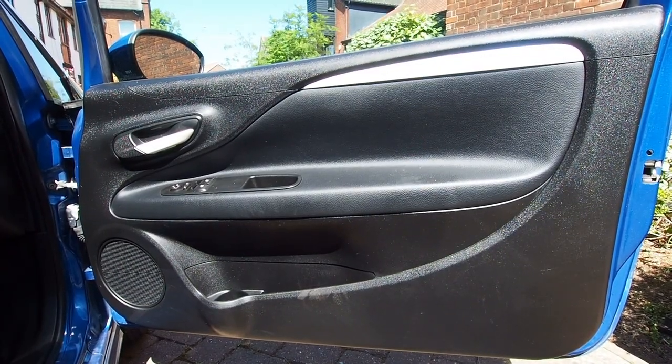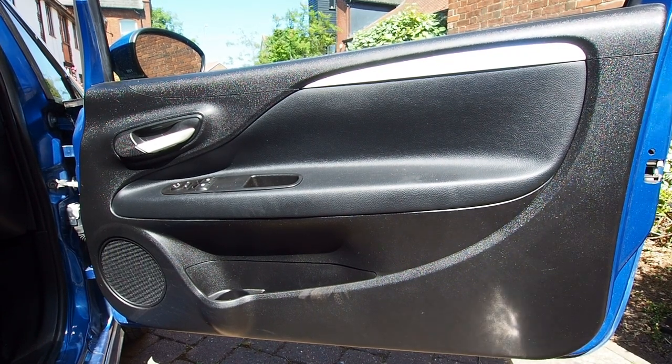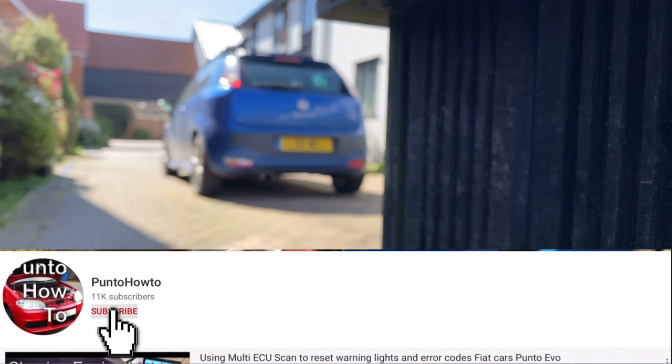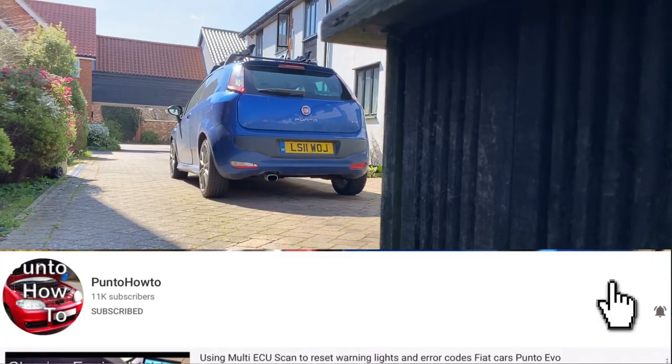In this video today I'm going to be showing you how to remove the panel from the inside of the driver's door. But before I do that, don't forget to click subscribe and also click that bell notification icon so that you get notifications when I upload new videos.